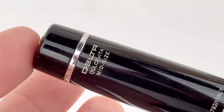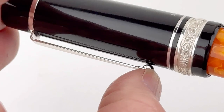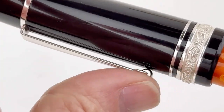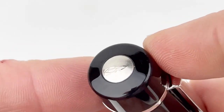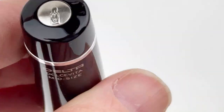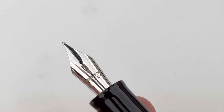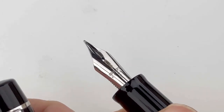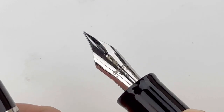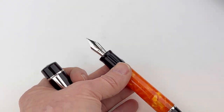I love that they put identifying information on the back of the cap, especially since sometimes it can be confusing to know exactly which is which. They have the logo set in the finial in silver to match the trims. This is the version with the stainless steel nib, branded with the Delta logo and name, and marked made in Italy.